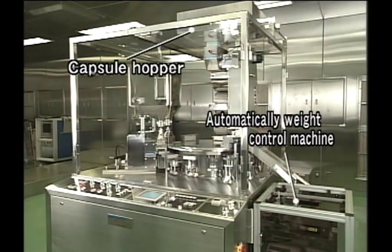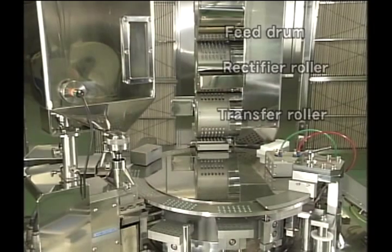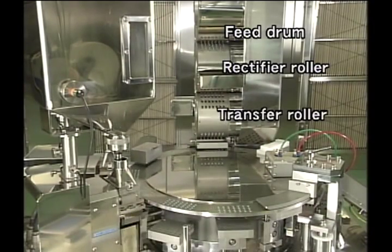First, applying a mechanism that controls the orientation, the empty capsules are transported from the hopper by the capsule rotary rectification system, which prevents any shortage of supply.